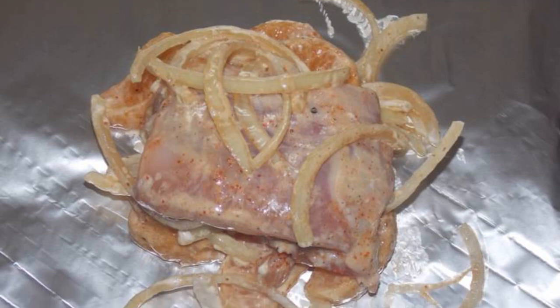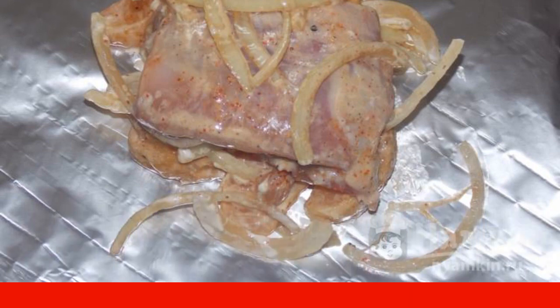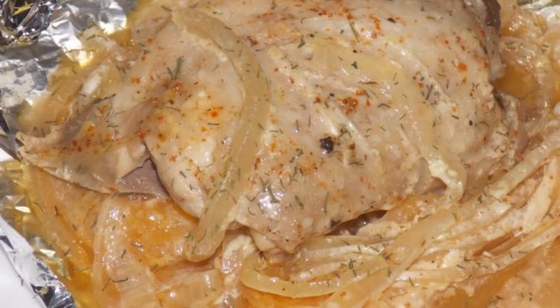Put the chicken thigh with tangerine and onion on foil. Roll up tightly. Bake at 180°C for 35 to 40 minutes. Enjoy your meal.